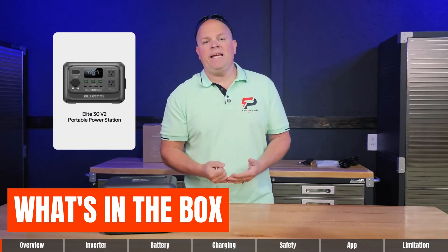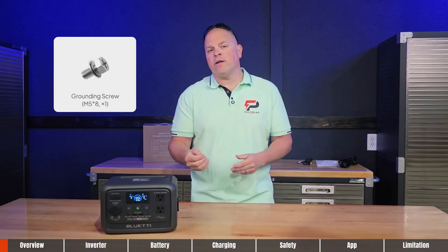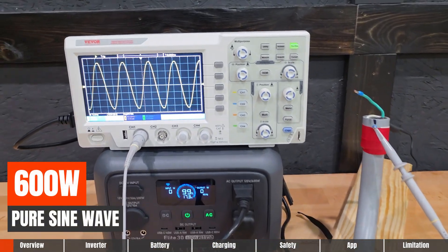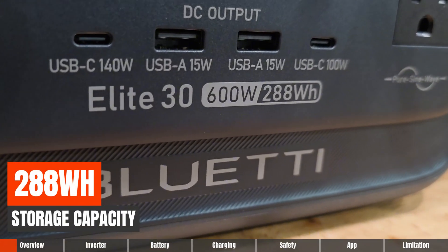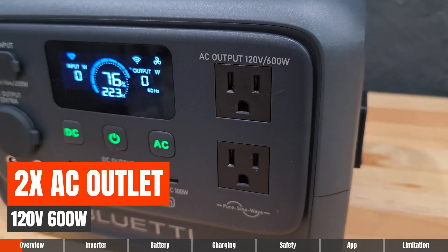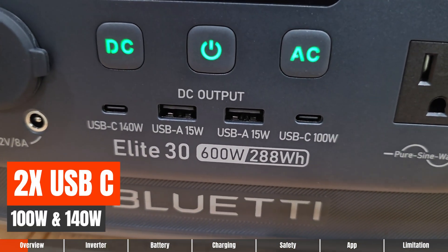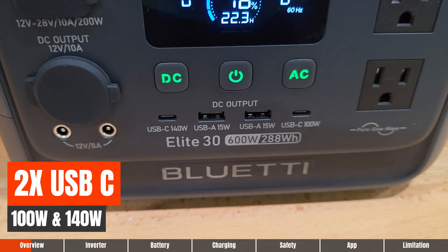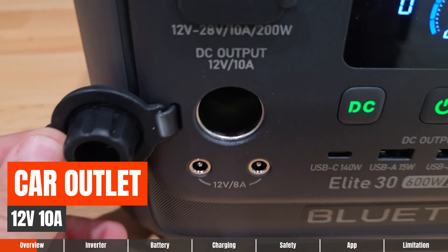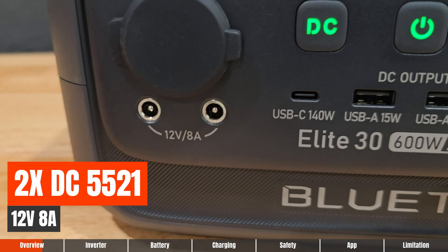What's in the box? You're going to get the Elite 30 V2, the AC charging cable, the car charging cable, a ground screw, manuals, and warranty card. This is a 600-watt pure sine wave inverter with 288 watt-hours of storage capacity. Nine total outputs: two AC outlets, two USB-A outputs at 15 watts, two USB-C ports — one at 100 watts and one at 140 watts — one car outlet at 12 volts, 10 amps (120 watts), and two DC 5521 ports at 120 watts.